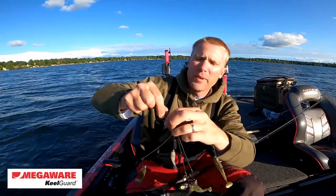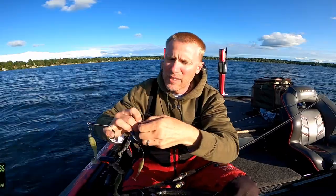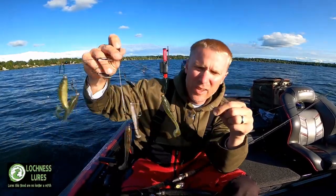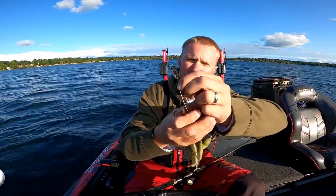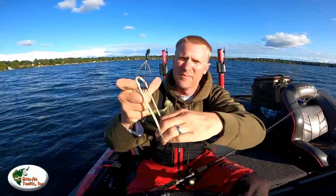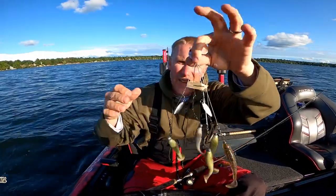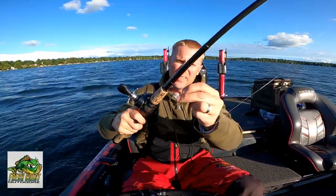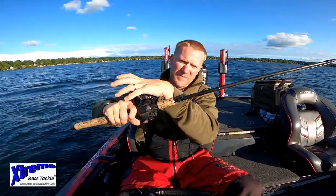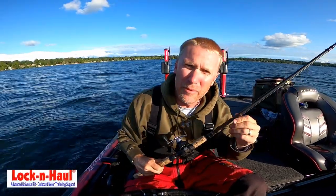I'll tell you something else great about that snap: when I'm running across the lake, or when I've got rods in storage and the Alabama rigs are tangling everything — now I can take it off, take my A-rig, fold it together like this. Now it's not going to tangle anything. I put it away, tighten it up. That's how I store my Alabama rig.